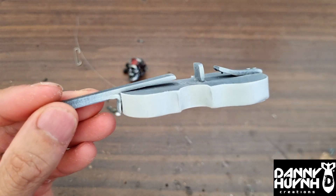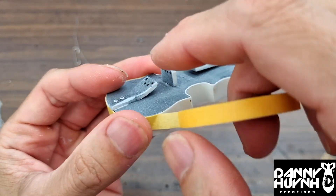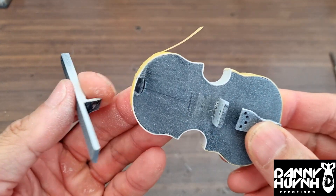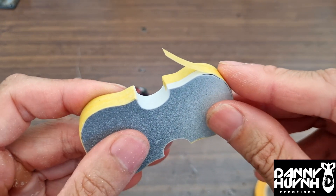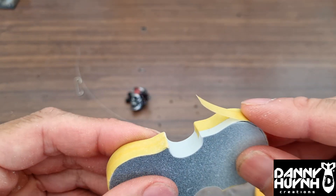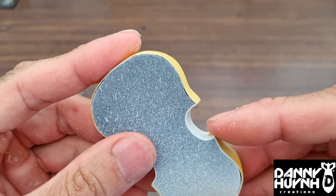Now I'm just going to mask it. I took the neck off for easy masking. The trick to masking is two things: patience, and don't stretch the tape while you're masking — chances are it will bleed. So just lay it down softly.